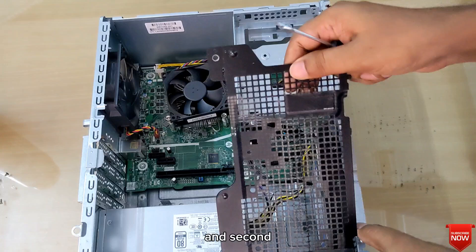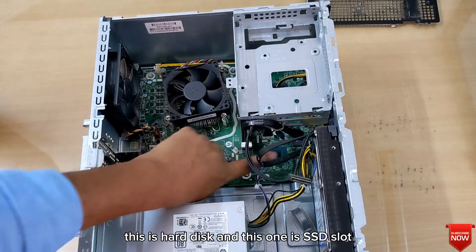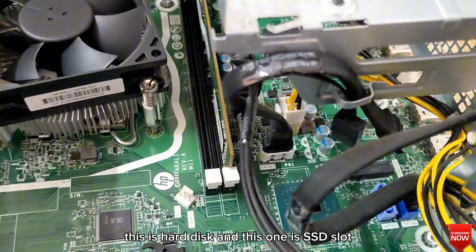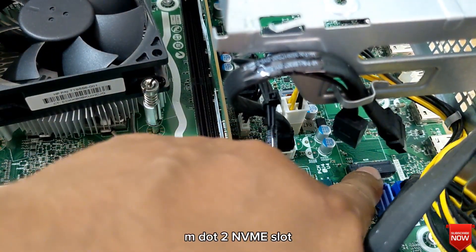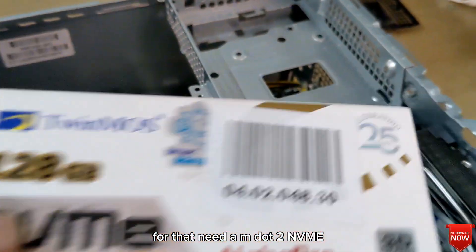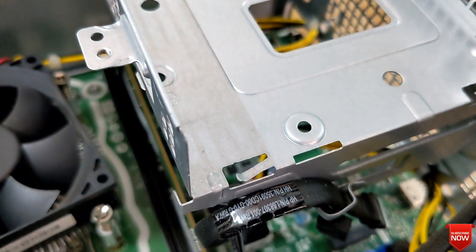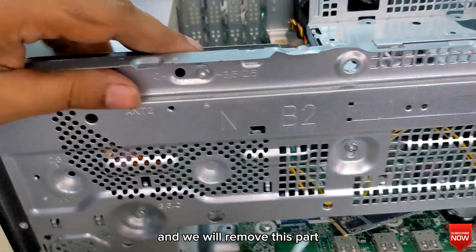This is the hard disk, and this one is the SSD slot — the M.2 NVMe slot. For that we need an M.2 NVMe drive, and we will remove this part.